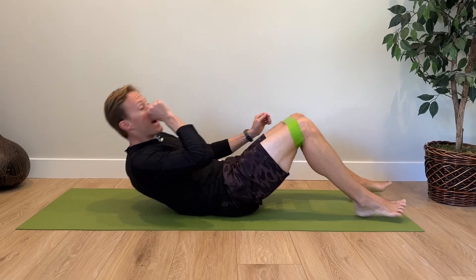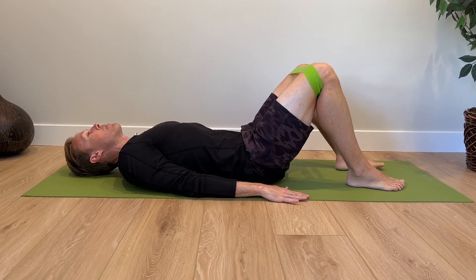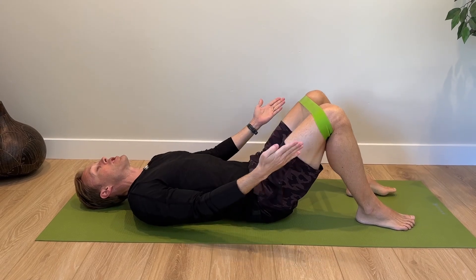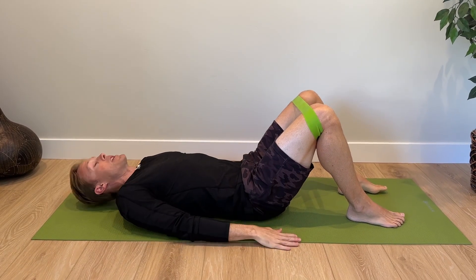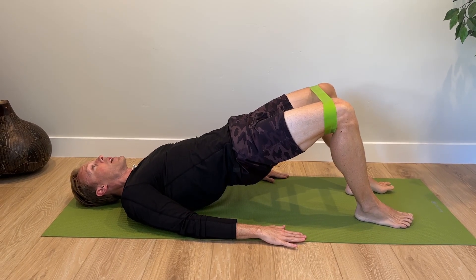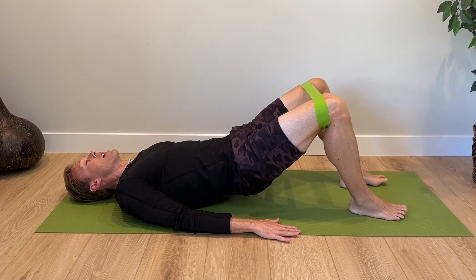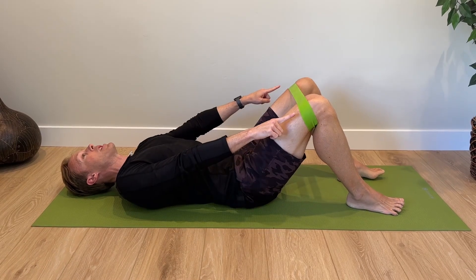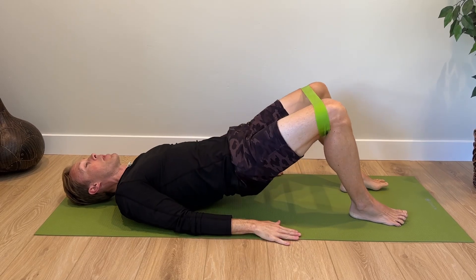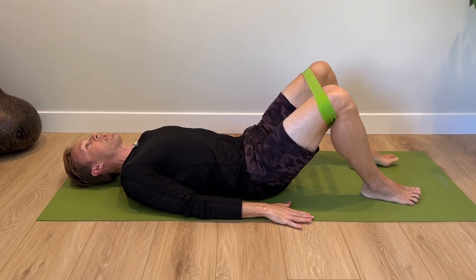Lie on your back, arms out to your sides, feet about shoulder width apart. First, push out into the band — creating hip abduction and hip external rotation, putting tension on the band and a little stress on those tendons. Then do a bridge and hold the band out. Hold at the top for a second — this is an isometric contraction that will help those glute tendons — then come back down slowly. Keep the tension on the band the whole time; don't let it come back in.